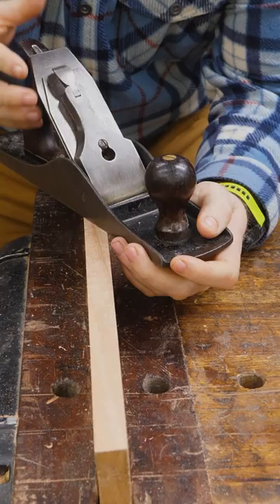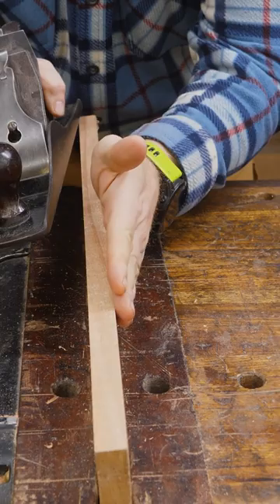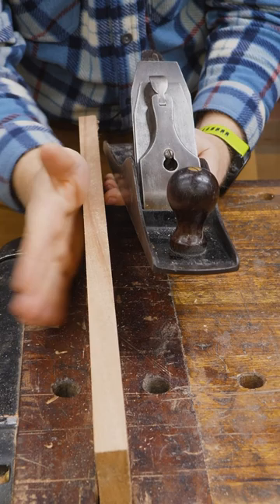Once that's balanced, you can use the weight of the plane to take off more thickness on one side or the other. If I need to take off more material on this side of the board, I'm going to slide it over this way so all the weight of the plane is pushing down on this side. If I need to take off more material on the other side, I'm going to slide it over so that the weight of the plane is putting more pressure on that side.